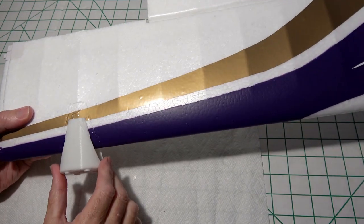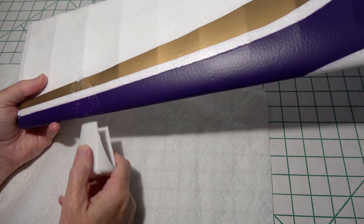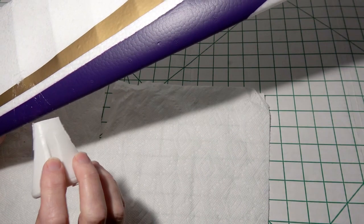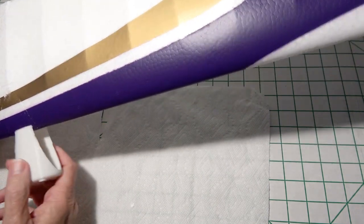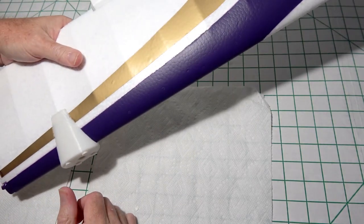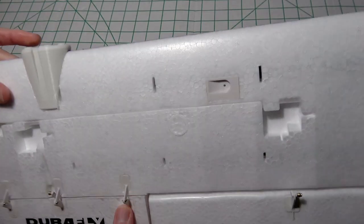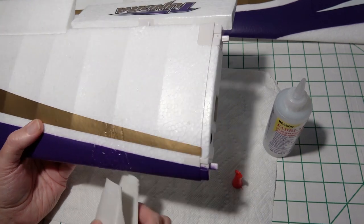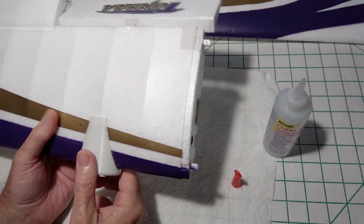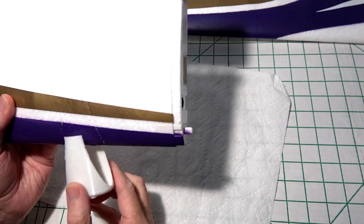Now I'm just going to go ahead and push the nacelle on there, make sure it makes contact, then pull it back off and let it tack up for about five minutes. After about four or five minutes, we can apply the nacelle — make sure the smooth side is up on the wing, then just push it on. Working on the second wing, I got it glued and I'm going to smear that around real good, then pull it off and let it tack up.